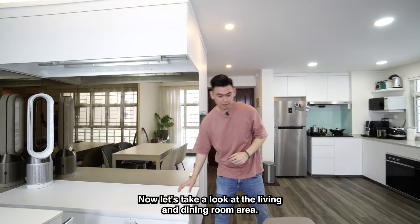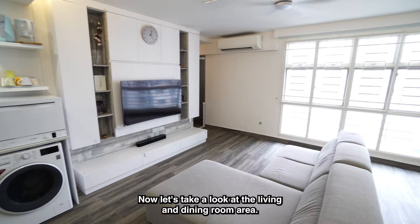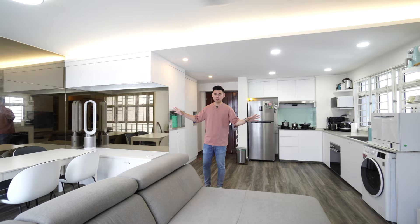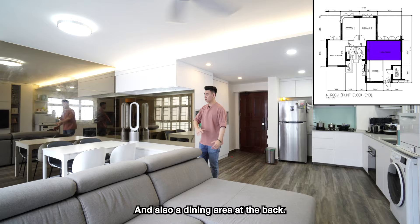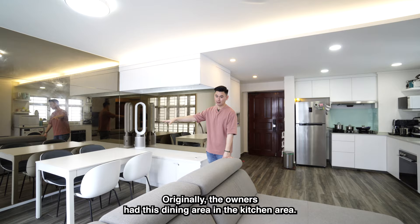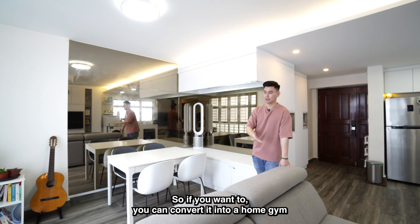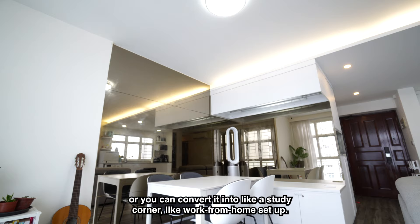Let's take a look at the living and dining room area. As you can see, the living and dining area is really huge. You can comfortably fit a three-seater L-shaped sofa and a dining area at the back. Originally the owners had their dining area in the kitchen, and this space can comfortably fit a six to eight-seater. Previously it was used as a home gym — that's why you see the mirrors — but you could convert it into a study corner or work-from-home setup.